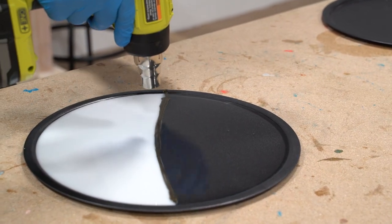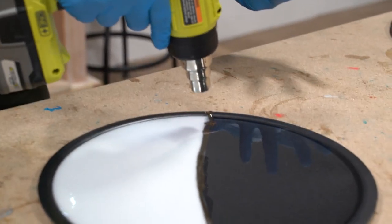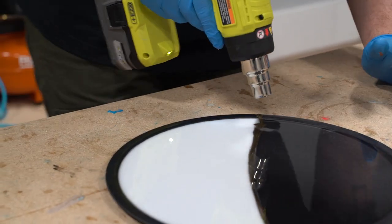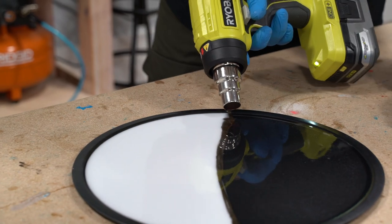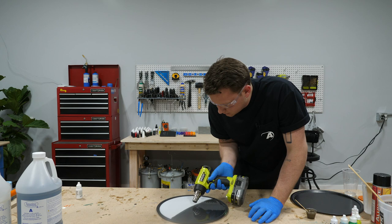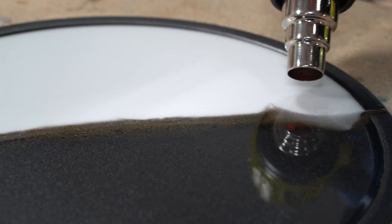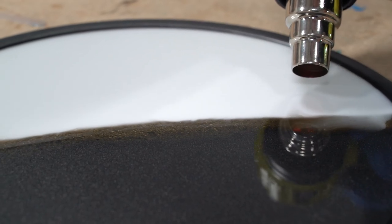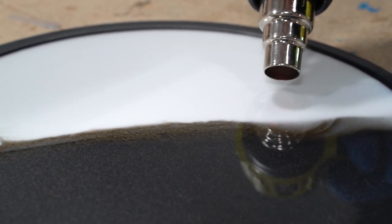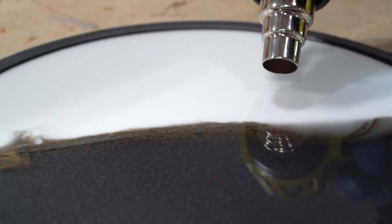Now I'm gonna take my heat gun — staying a little bit away from it. Some of the air bubbles will release when you do this too. You can use a blow dryer, you don't need a heat gun. I'm just gonna slowly work this until it starts to blend the colors a little bit, then back into the white.